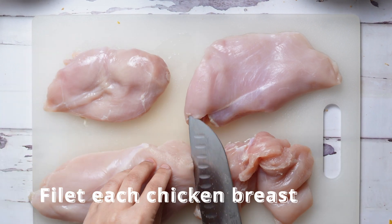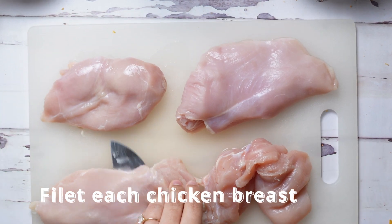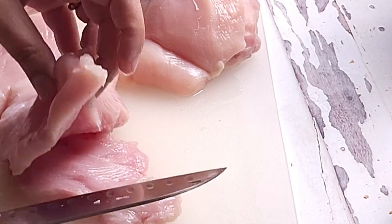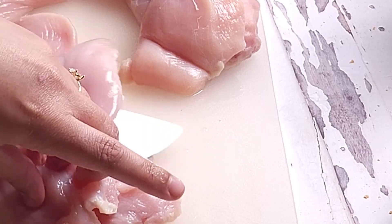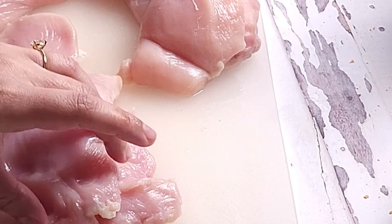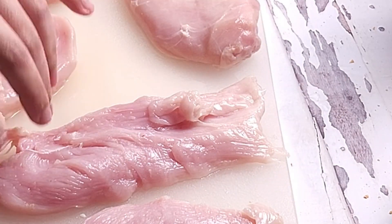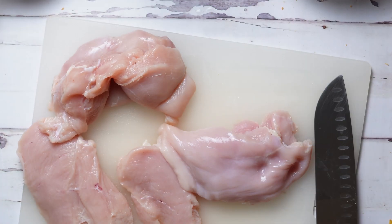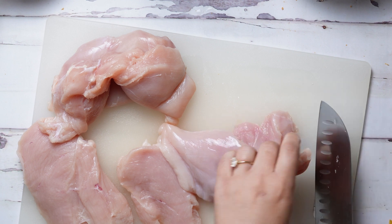Our first step is to fillet each chicken breast into two halves. Filleting your chicken allows you to cook more evenly and gives you a little bit more control of the flavor of your chicken, because there's less meat that needs to absorb your herbs and spices.